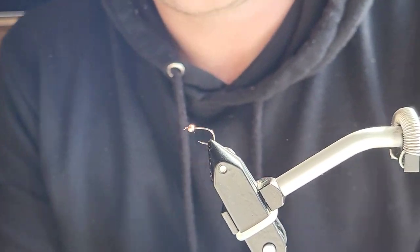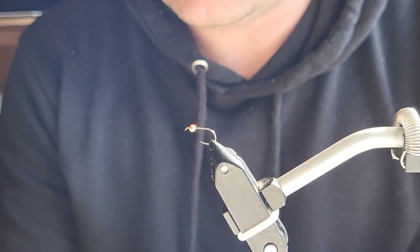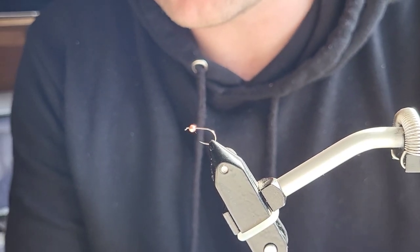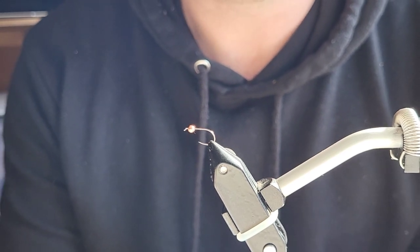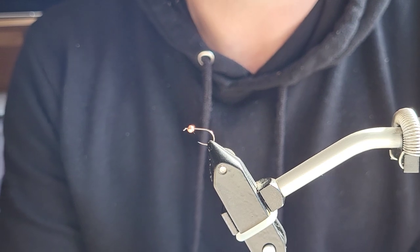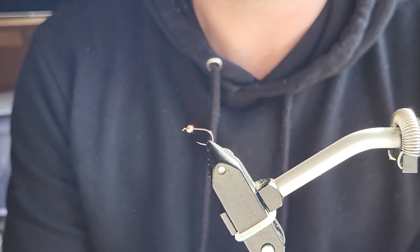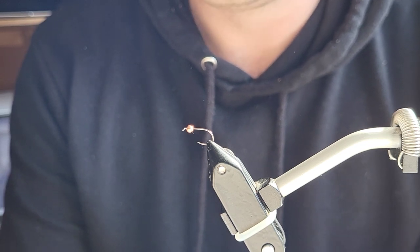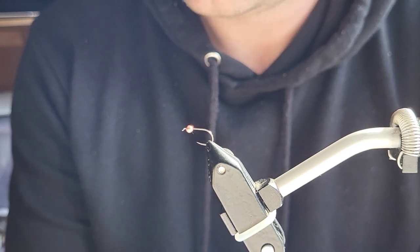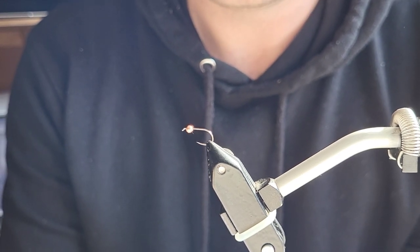Hi everybody, today's video is a fly tying video. Usually I'm on the river catching fish, but today I'm sharing some of my patterns. This pattern I'm going to tie today is the Tone Perdigon — it's probably the most successful pattern I have in my box. It just catches fish everywhere I go and in all conditions. It's just an amazing fly to have in your box.